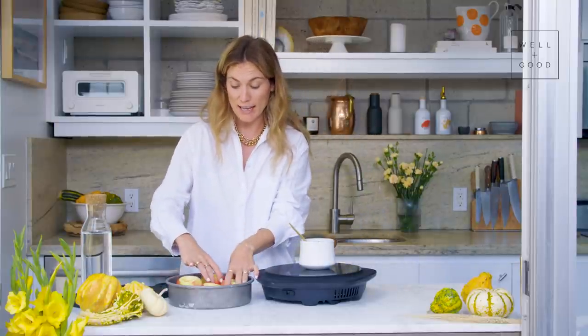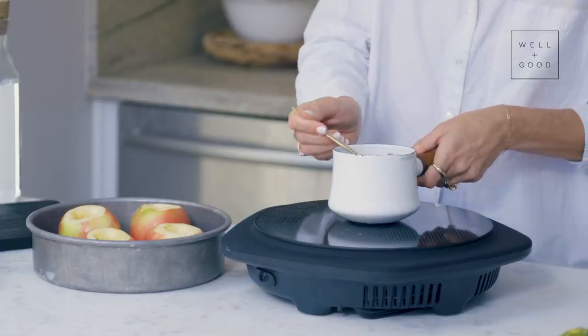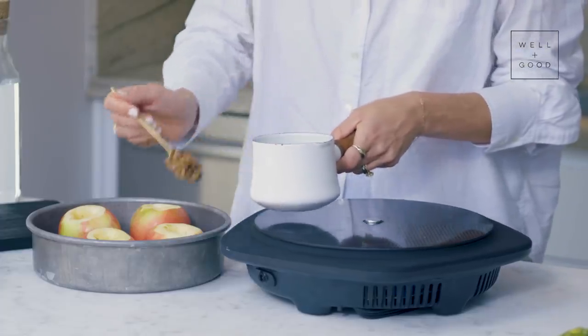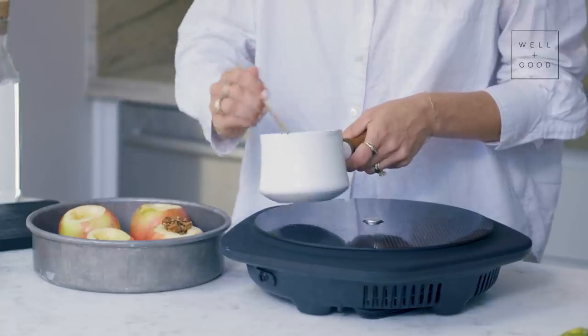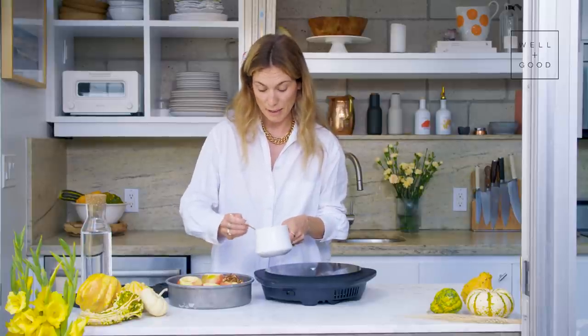We're just going to turn this on, melt it together, and fill our apples. This smells so good. All of our toppings are nicely coated with a little butter, maple syrup, and spices. I've placed our apples in a baking dish that gives each apple a little bit of space but not too much excess room, and then I'm just going to fill each of the apples with our oat butter mixture. I like mine to be kind of overflowing a little bit.